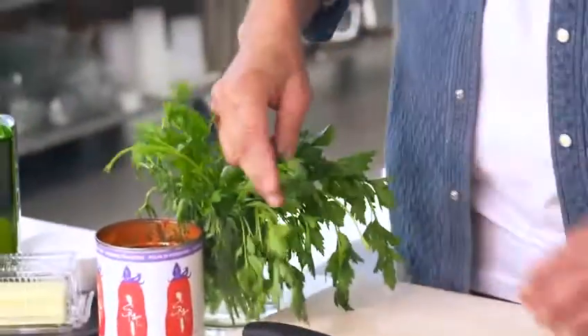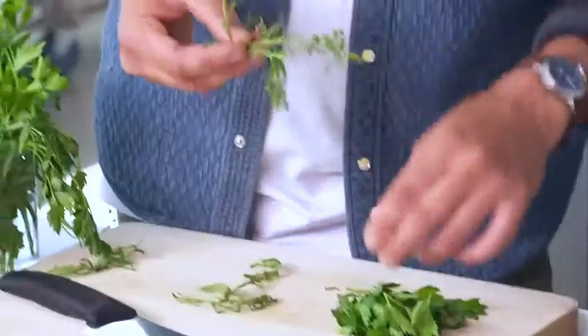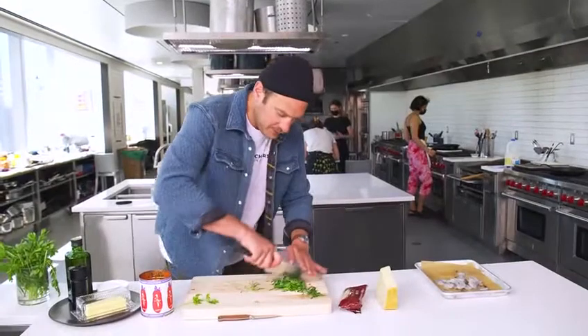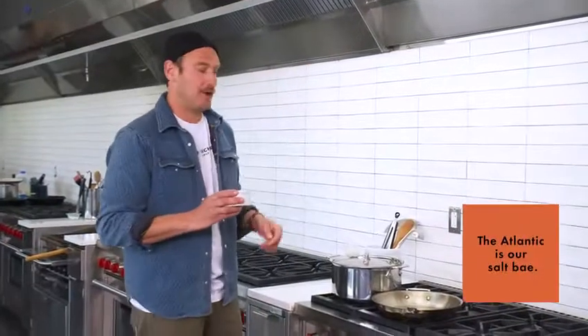Now let's pick some herbs real quick. Parsley — it's versatile, I love it, it's got a deep vegetal flavor. We've got our parsley and then a little tarragon. I'm just going to pick the leaves off on this one. We're going to give the parsley just a little rough chop. Let's get the water going. We're going to salt it to taste like the Atlantic Ocean — not the Pacific Ocean, the Atlantic Ocean.